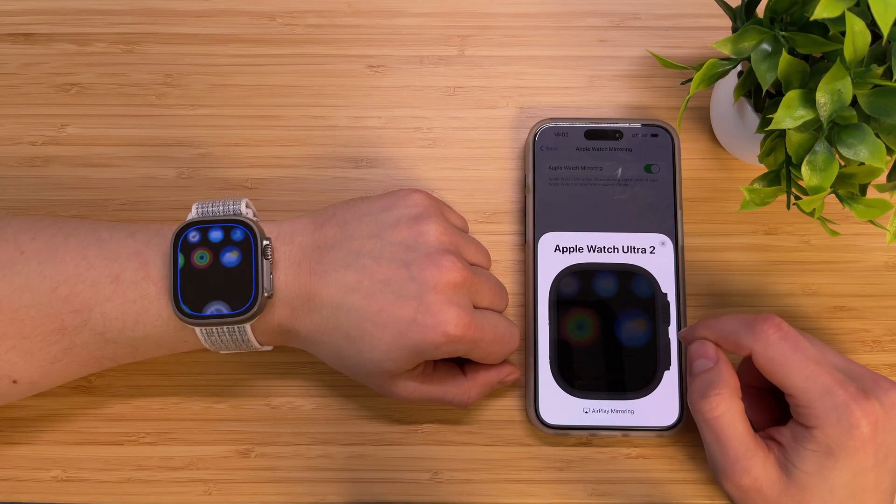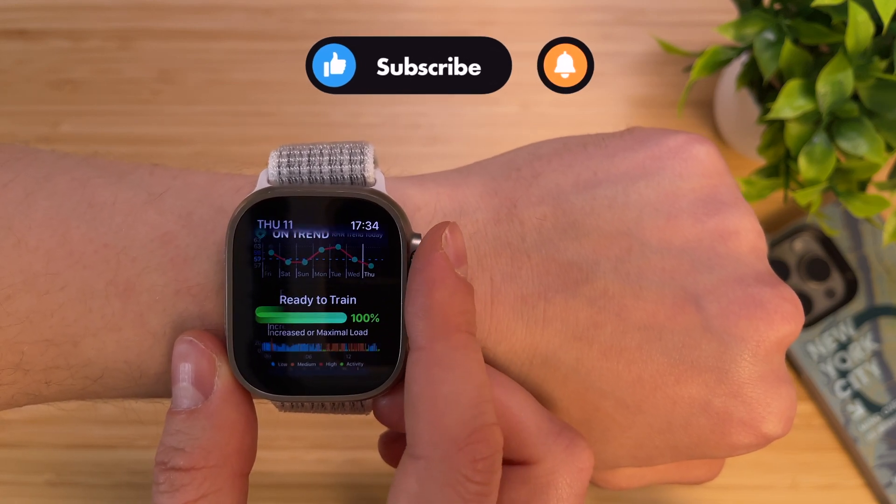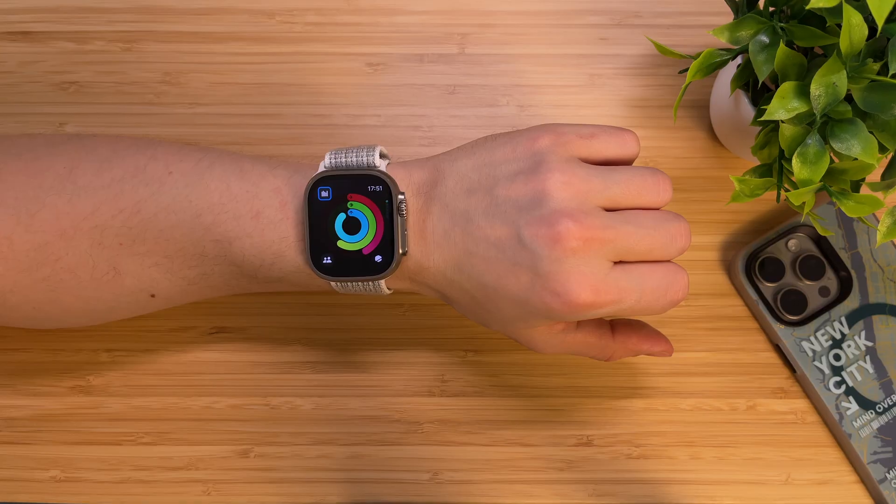Hi guys and welcome back to my YouTube channel. If you have an Apple Watch, there is a high chance you are not using its full potential. I have been using the Apple Watch since the original Series 0 and I'm still discovering new tricks with every watchOS update. In this video I'm going to share with you 15 amazing tips and tricks as well as some hidden features for Apple Watch. Are you ready to become an Apple Watch Pro user? Without further ado, let's get started!